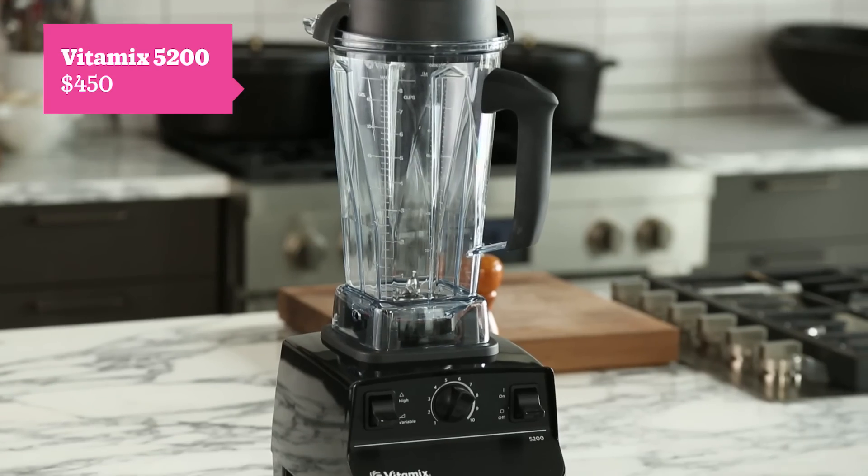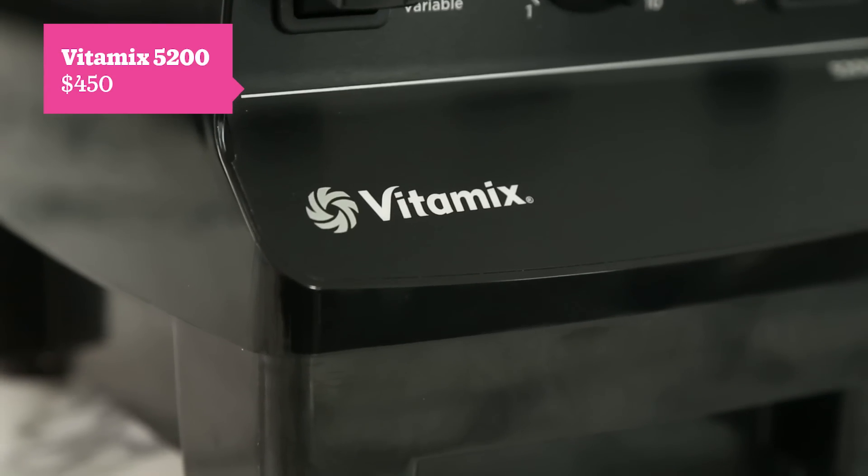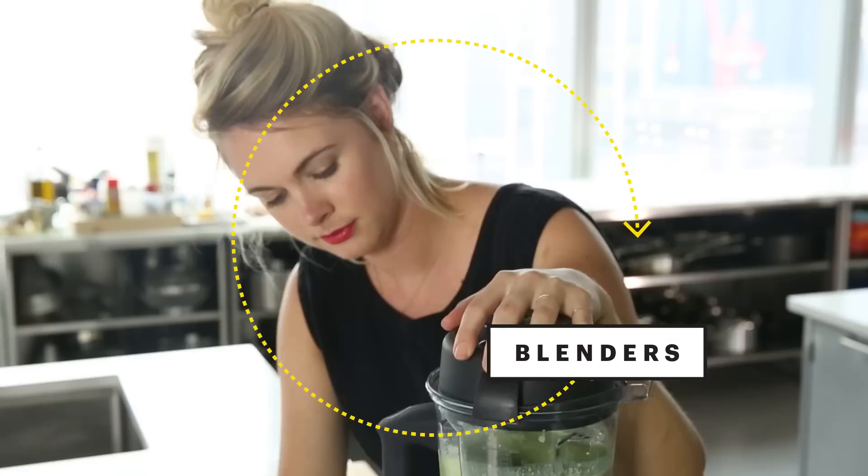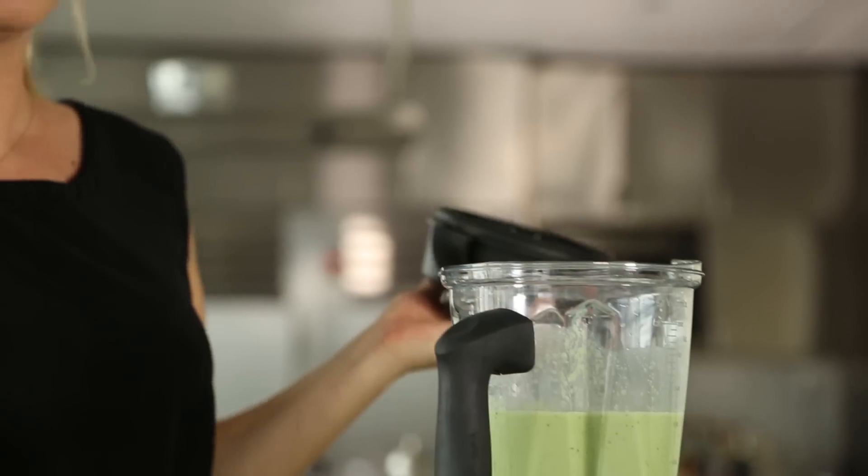Here at Bon Appétit, we're always talking about cooking like a pro. Well, you'd be hard pressed to walk into any restaurant without finding at least one Vitamix. To demonstrate the beauty of the Vitamix, we have chosen three recipes which we feel demonstrate the wide variety of things it can do. Let's make some juice.